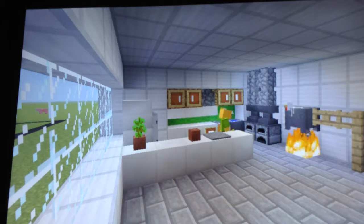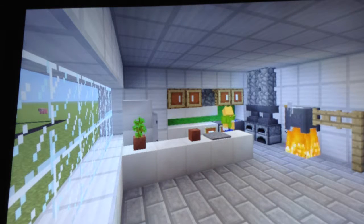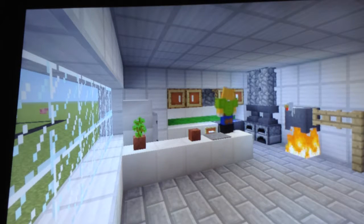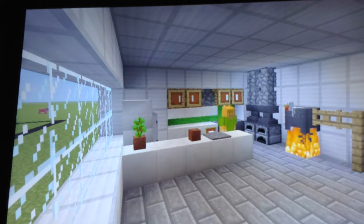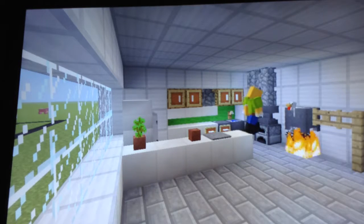Now we have to get our cauldron of cooking. Now that we are all done, we are gonna get our taste tester out here. Our chicken. Because Caboose isn't here with us today, we got the chicken to help.